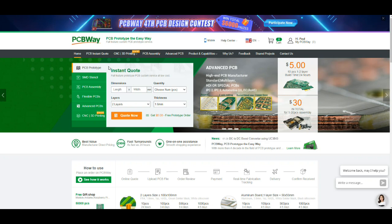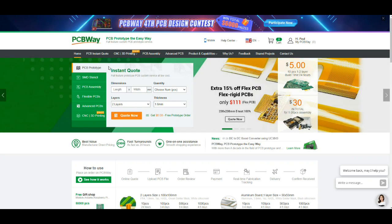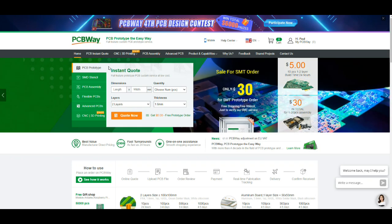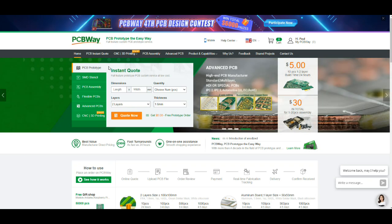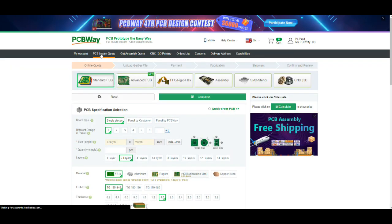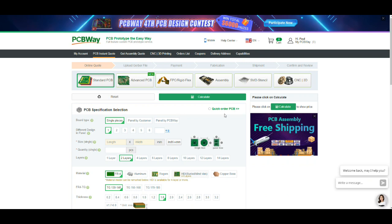I'm going to be ordering them from PCBWay, and yes, PCBWay is the sponsor of this channel. They do good work, and if they didn't I wouldn't let them sponsor me, because the stuff that I make is my reputation, and I need somebody who makes a good product to uphold my reputation.